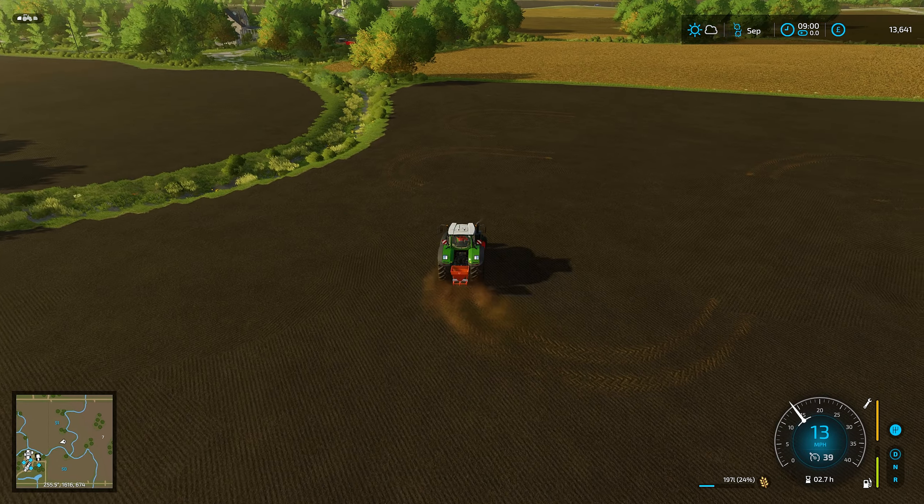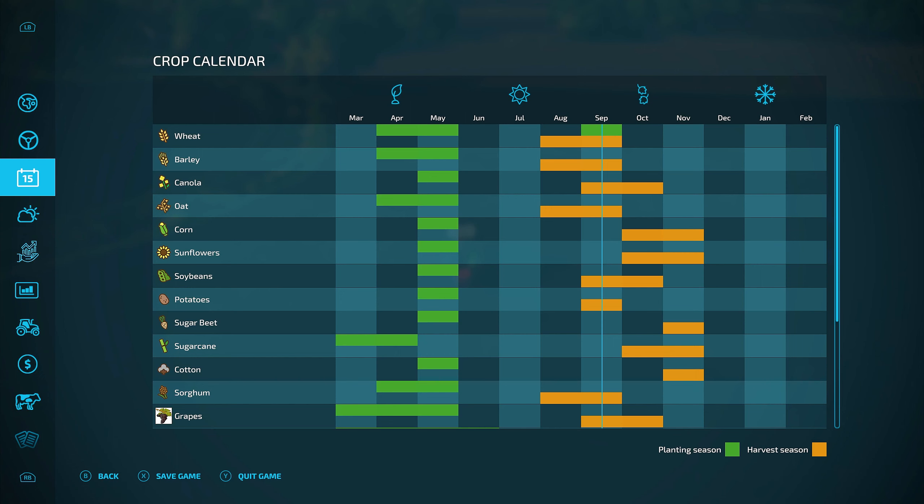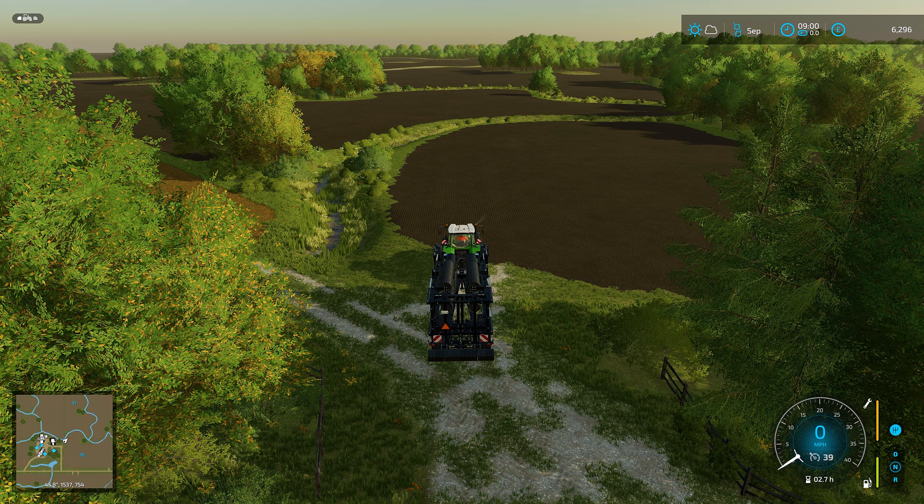There we go, that's perfect. It's going to be a little while before we can actually do anything with them and harvest them - we can't harvest wheat until August next year. Now the seeding is all done, the next thing we need to do is go and roll.